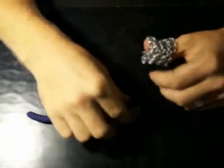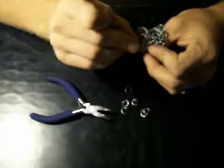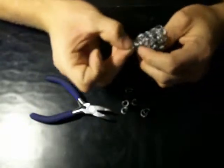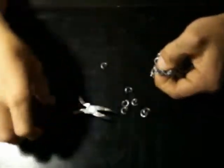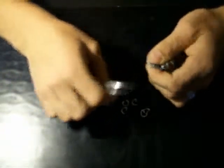Now you're going to take some rings. This is where it kind of gets a little difficult. Take it and go in three rings instead of two. Now I've got three there. Take it and close that ring on it.